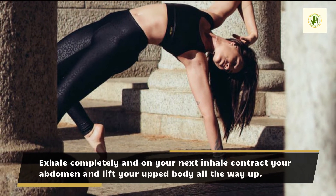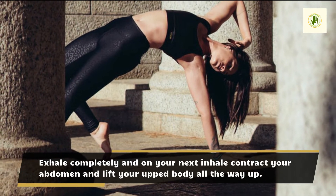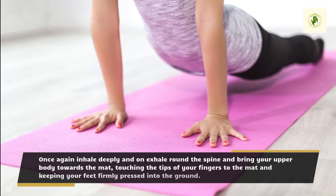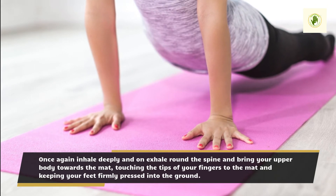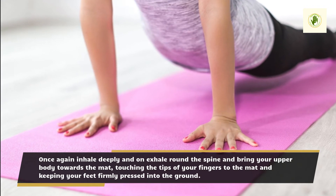Exhale completely and on your next inhale contract your abdomen and lift your upper body all the way up. Once again inhale deeply and on exhale round the spine and bring your upper body towards the mat, touching the tips of your fingers to the mat and keeping your feet firmly pressed into the ground.